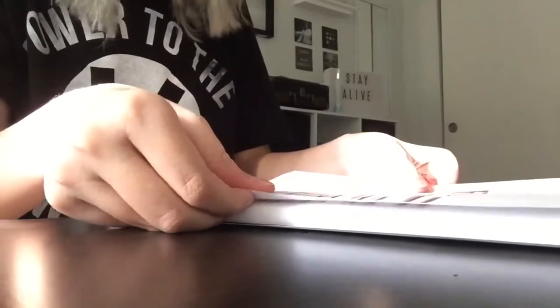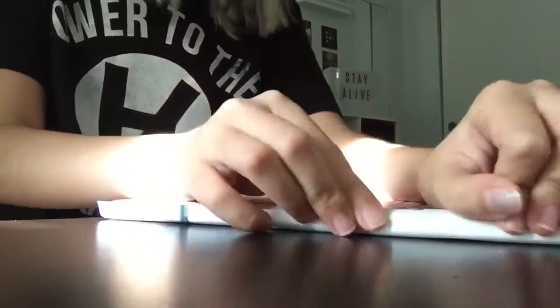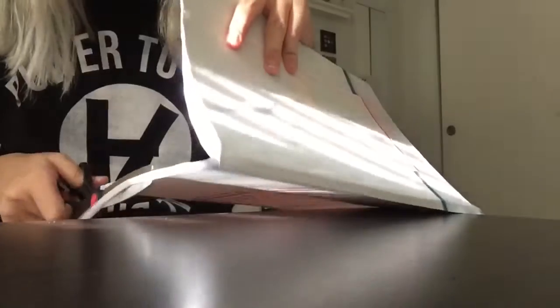Remember to stick very well on both sides on the left side. Good luck, and you're done!